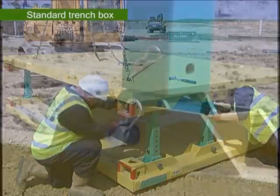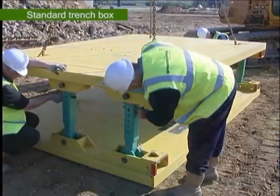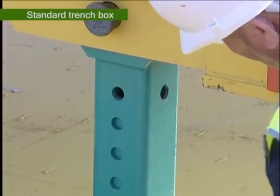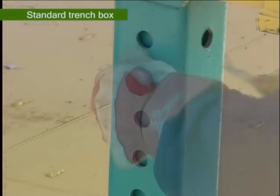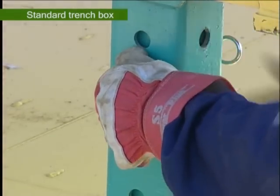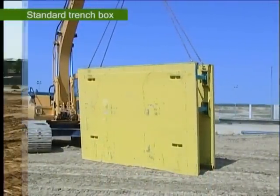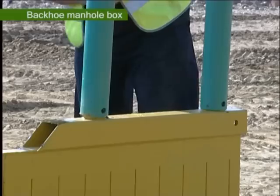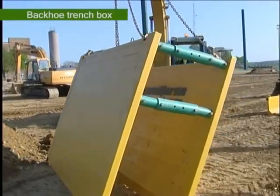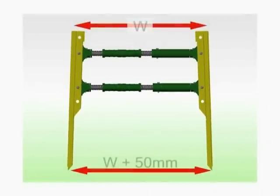If the struts require further adjustment, this can be done by taking the weight of the upper panel, removing the strut pins, and lifting the panel to its required width before reinserting the pins through the appropriate holes. The box is then carefully lifted onto its cutting edge and is now ready for use. This assembly method is a generic process which is similar for all types of trench boxes and manhole boxes. It is generally good practice to tow out the box by 50mm at the base to avoid it getting wedged in the trench while pushing it down.